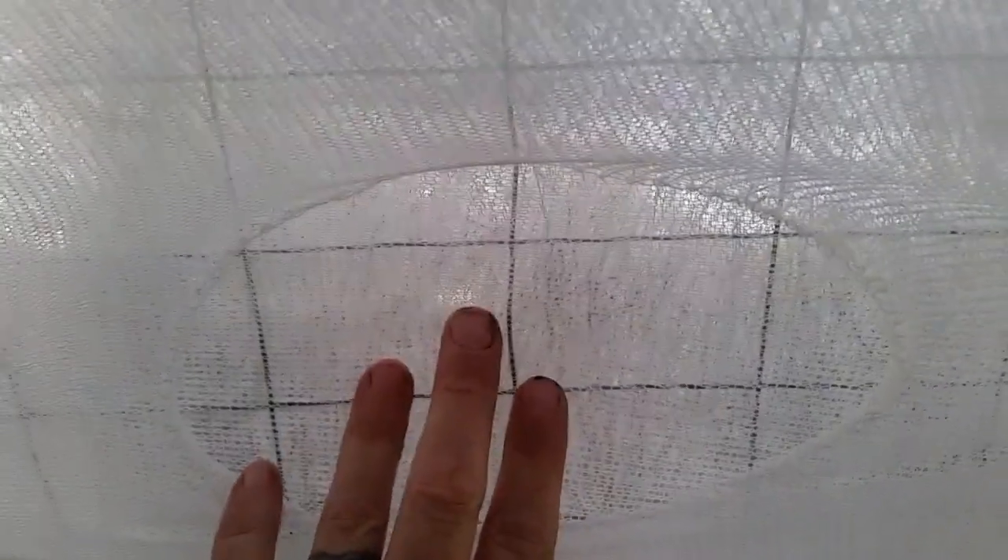How cool is that? You can see there — this is some landscape wiring for like flower beds that covers the entire thing, and then landscape fabric on the outside like that.